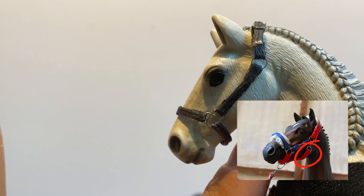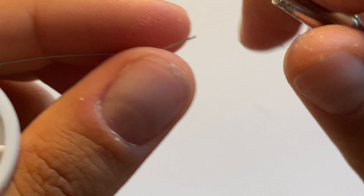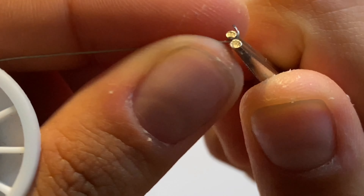So now we need a throat latch. To start, we'll be needing a small hook that will allow us to close the halter.